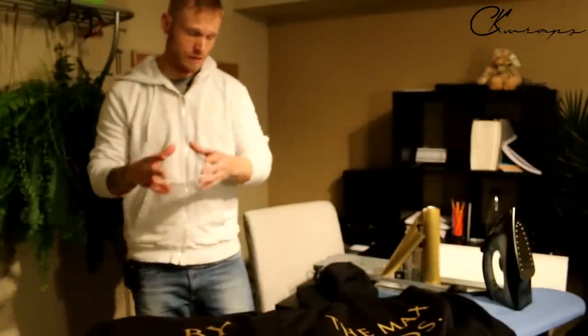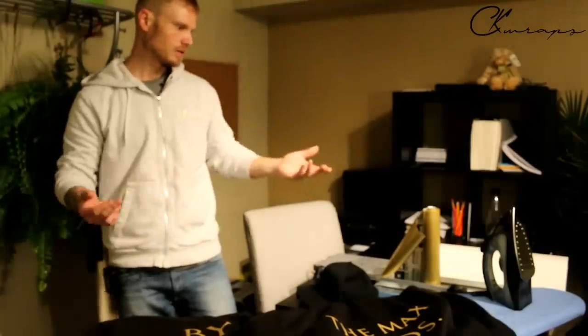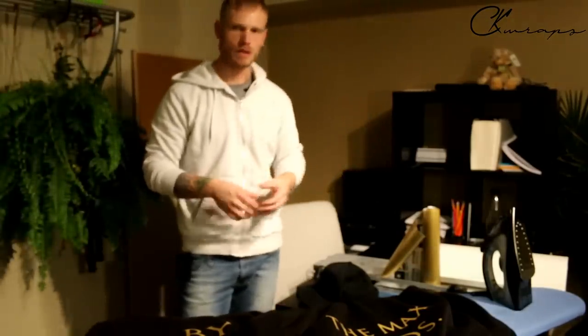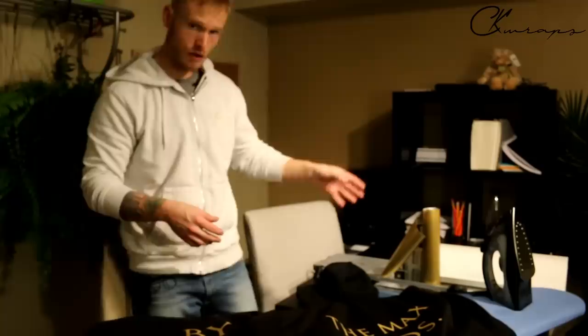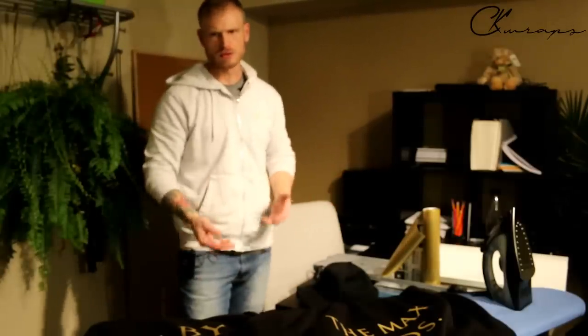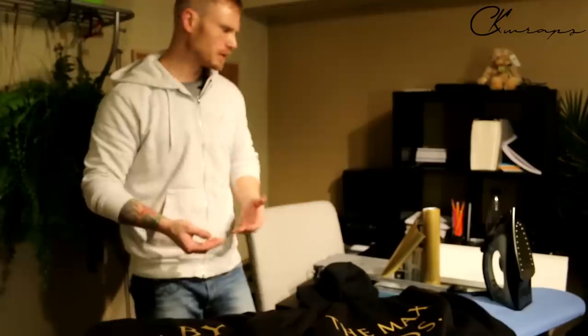I do hope this video was insightful and helpful. It's an excellent way to make a few bucks on the side with a very small investment. Some of the stuff you'll already have, like a computer, an ironing board, and an iron. The only things really extra you need are the heat transfer film and the Silhouette Cameo Plotter — an excellent tool. I don't have to wait for people to make my shirts; I can just do them myself, whether for clothing logos or decals.